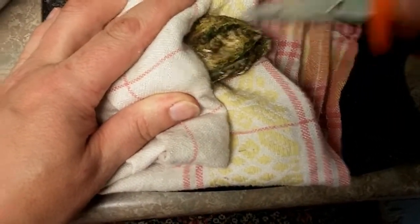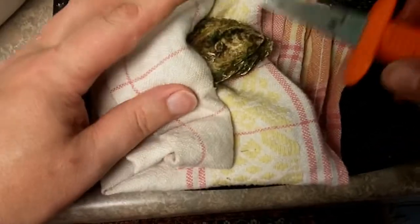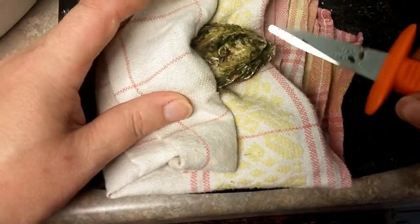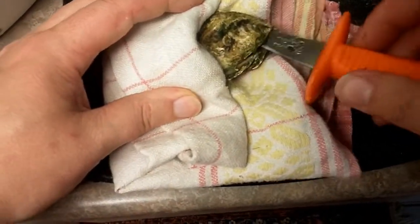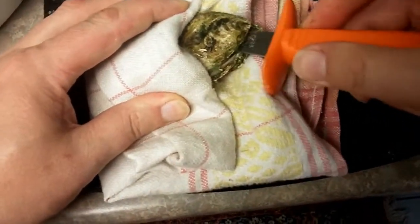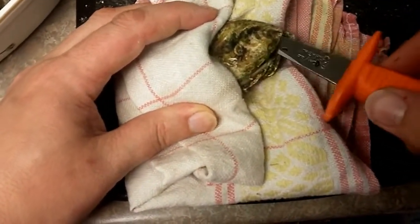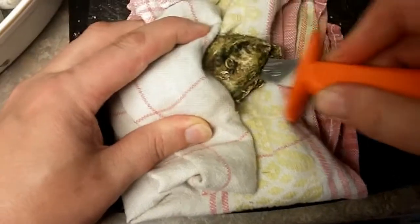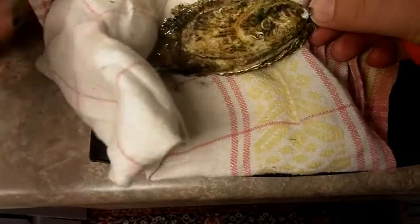I don't want to open it yet because the oyster is attached on top. I will take this sharp end — it has a bit like knife teeth — and run it really carefully across the top of the shell to disconnect the actual oyster from the shell. You really want to run it along the edge so you don't pierce the oyster.